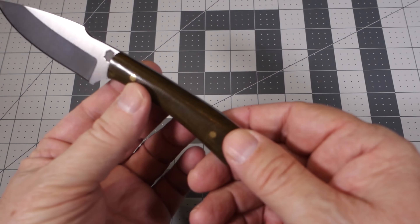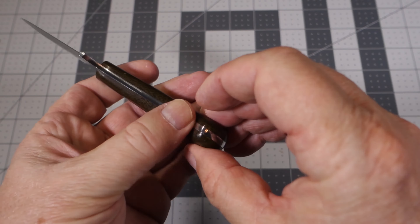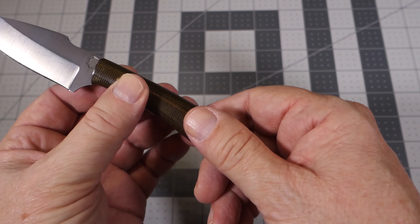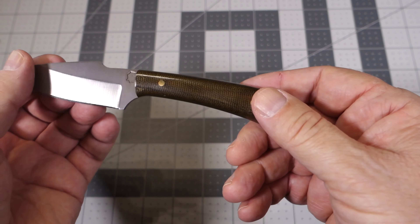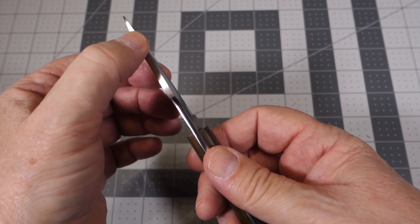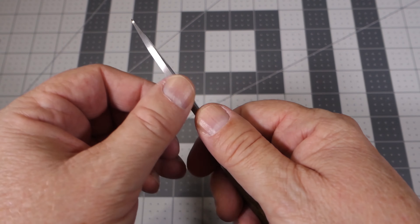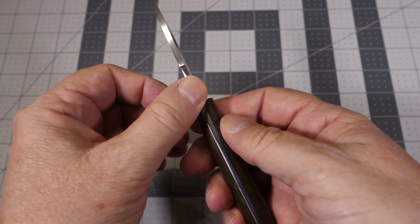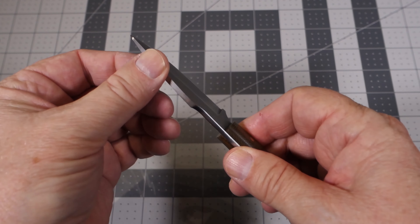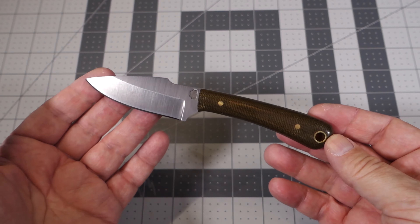The transitions between the micarta handles and the metal are very smooth — can't feel anything. The handle itself is very smooth and the brass pins can't be felt either, so that's finished off very well. The spine along the back is polished, and then in the latter two-thirds it's ground at a 90-degree angle, while the spine toward the front is actually rounded, making for comfortable smooth handling. At the 90 degrees it's very sharp. Overall, the finish of the knife is very good.